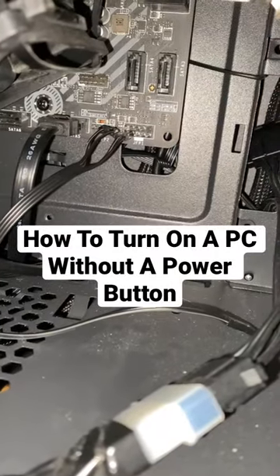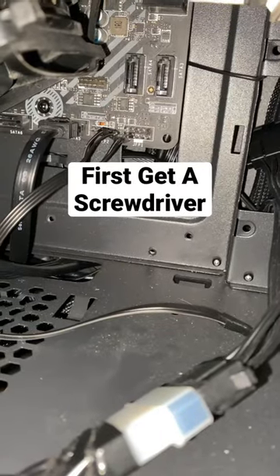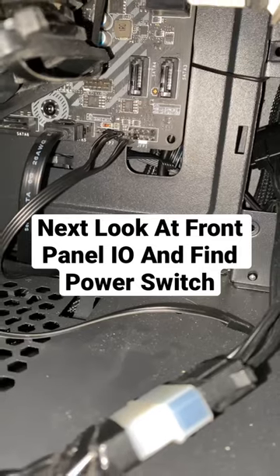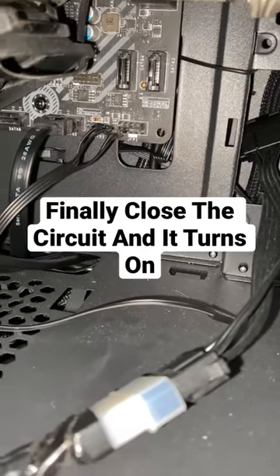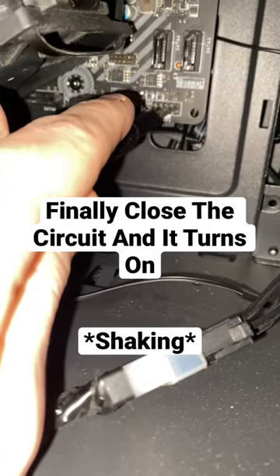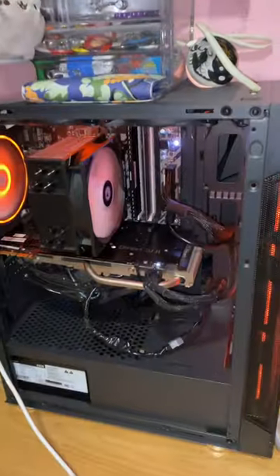Today we're going to be turning on this PC without a power button. If you're wondering how — you get something conductive and you find the power switch connector on your front panel. You're going to have to look at your motherboard most likely. But here we go — and just like that the PC is turned on.